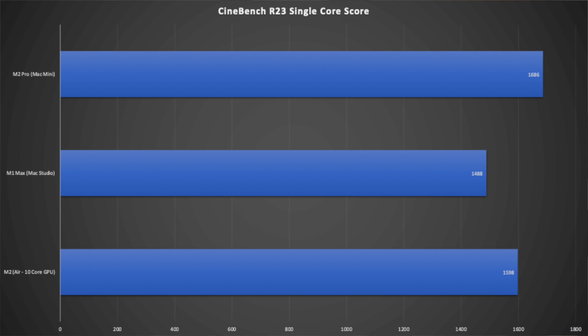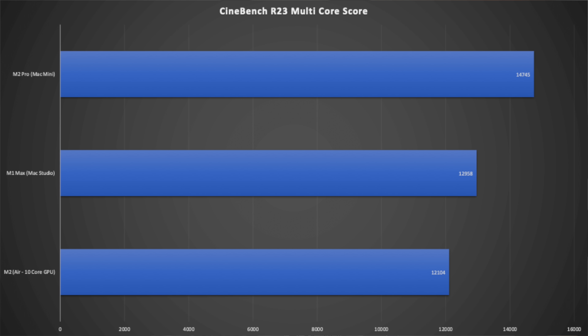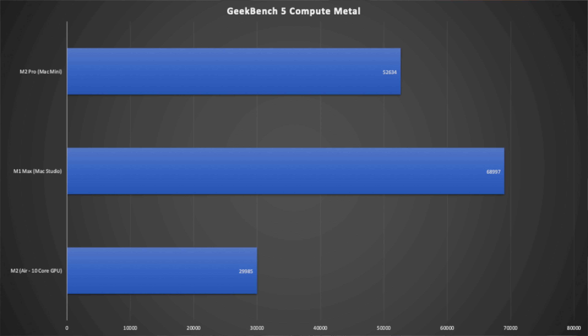In Cinebench the M2 Pro is again ahead for CPU performance, but the story changes with the Geekbench Metal compute score, which tests GPU performance. Here the M1 Max pulls ahead — even with just the 24-core GPU — and notably the M1 Max has two hardware video encoders and decoders, which really benefits the Mac Studio.